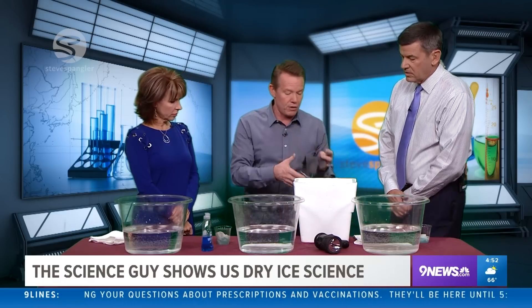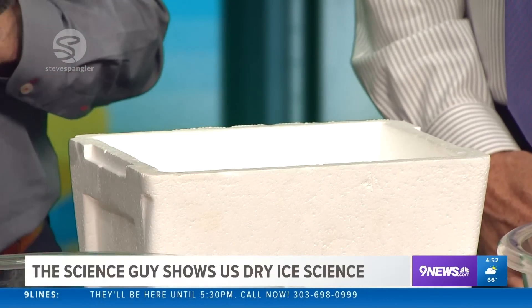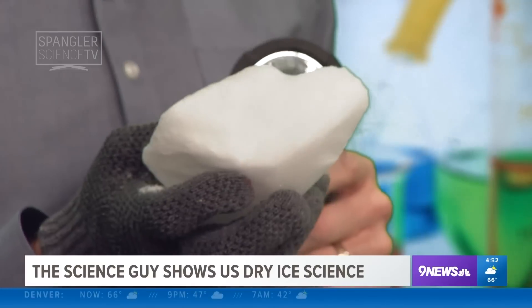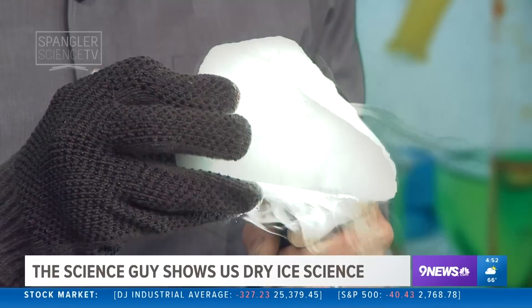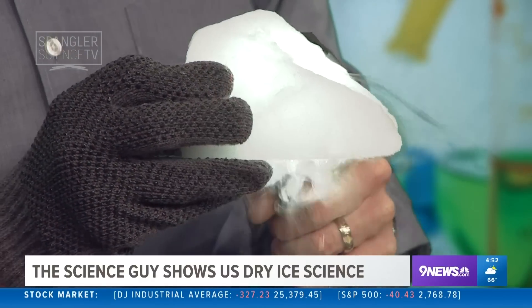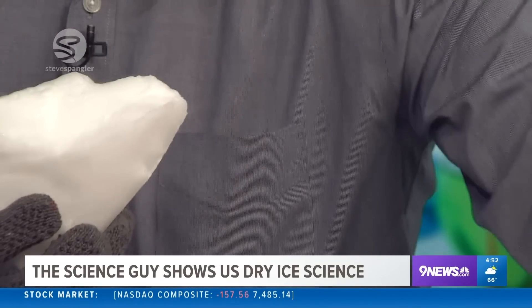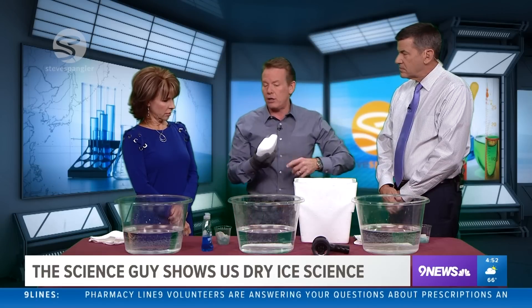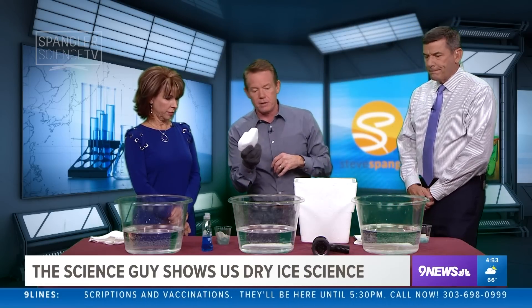A couple things about dry ice. First of all, you can't touch it with your hands. You'll see people try to do it, but don't — don't be stupid. 110 degrees below zero. Special glove? Yeah, it's an IL-7, it's not a mitt. So here is our dry ice — look at that eerie kind of glow. Really, really cool. Frozen carbon dioxide gas, 110 degrees below zero. Do not put this in your freezer — it'll trick your freezer into thinking it's working, then shut it down, and all your other food gets messed up.